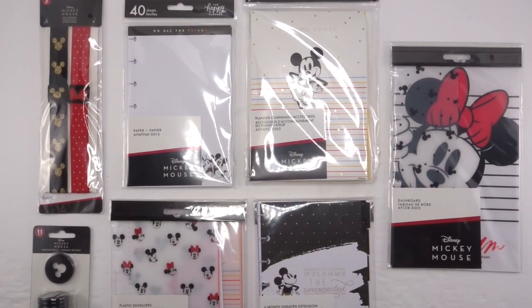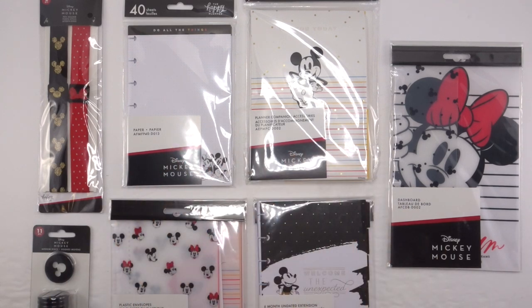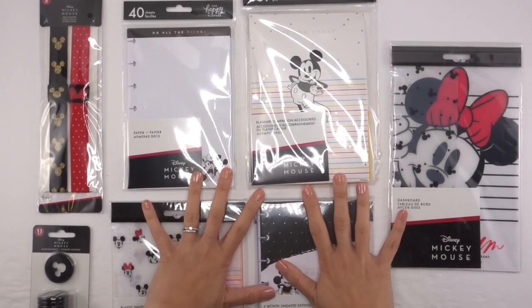Hey guys, it's Karina with Karina Loves to Plan. Welcome back to my channel. In my last video you guys saw me unboxing everything in my Disney Happy Planner collab box. Now I'm going to show you guys the individual accessories that I got. I think out of all the squad members and the squad mentors, because I normally plan in a mini, I don't think anybody else got these mini Happy Planner accessories, so I'm so excited to show you guys.